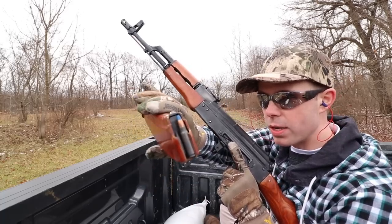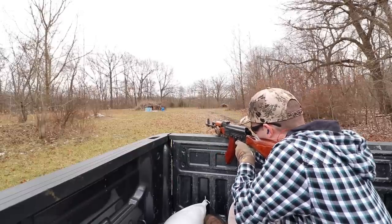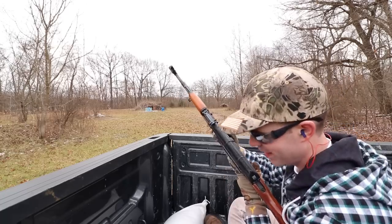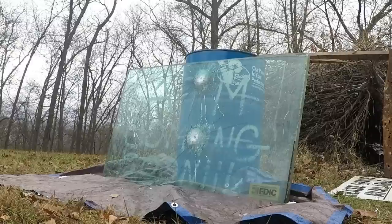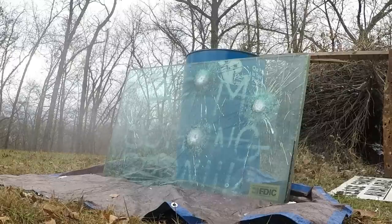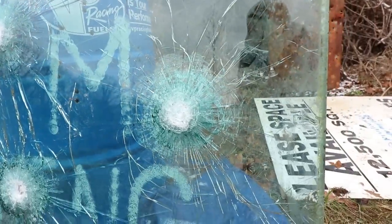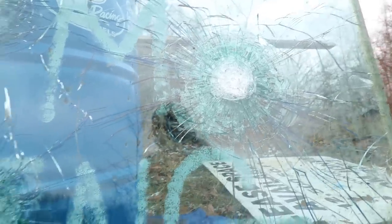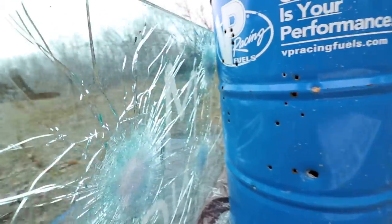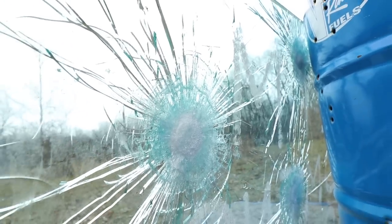Next we're shooting the 7.62x39 incendiary round out of my AK-47. The 7.62x39 incendiary round hit right there and definitely caused the most damage and the most spiderwebbing out of all the rifles we've shot so far. They're all taking chunks out of that first layer but it's those inner layers that are getting more damage as we go up in caliber. On the backside, the 7.62x39 incendiary round did not make it all the way through either — super impressive.